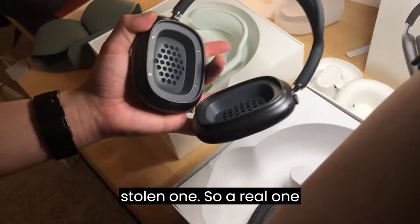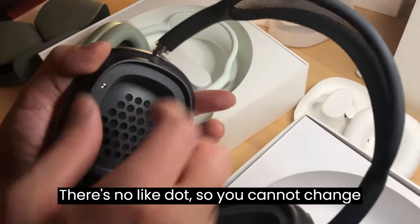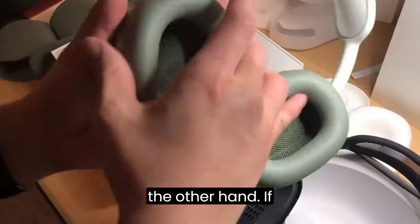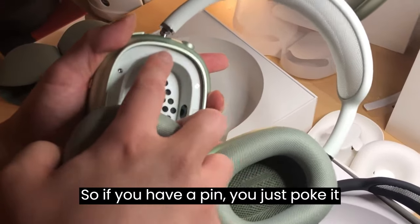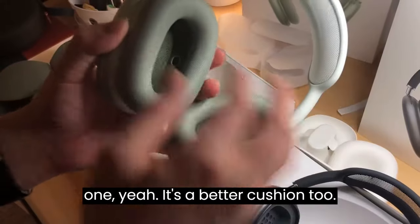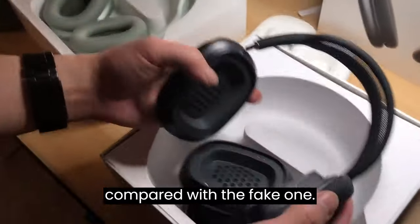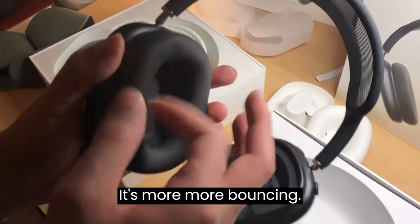On the real one, if you look at it, there's always a small dot on the ear cushion so you can change the ear pad — just poke a pin in and pop it out. The fake one has no dot, so you cannot swap the ear cushion. The real ear cushion also has better padding — more bouncy and cushioned compared to the fake one.